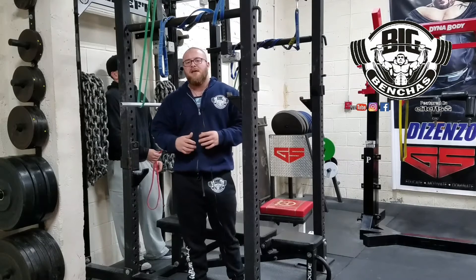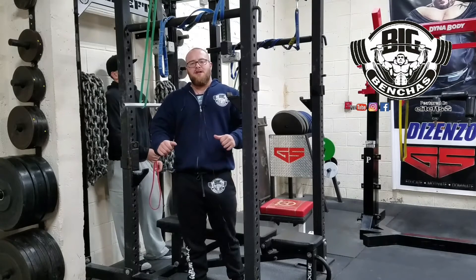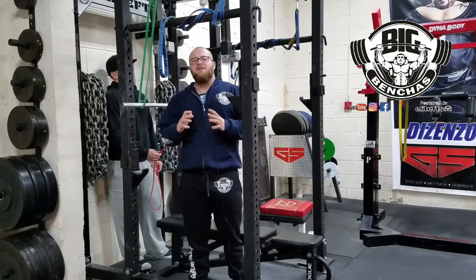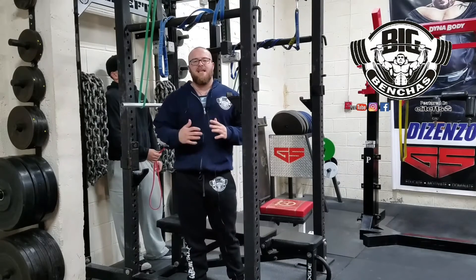It's very hard to teach as well. A lot of people struggle trying to find their lats on the bench — how to load them up properly, how to use them to take the bar out. So I kind of put two exercises together here.